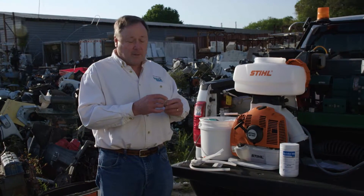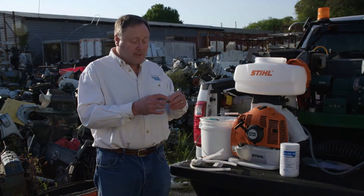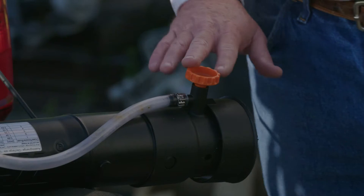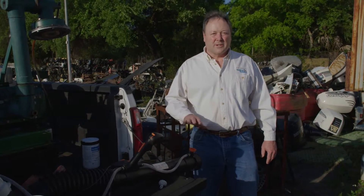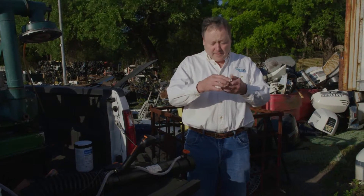In order to achieve the right flow rate and droplet spectrum, we recommend using the gray ULV nozzle set on 0.8. When the Stihl SR450 or SR430 comes from the factory, it arrives with the standard orange spray nozzle installed. You will need to replace the standard orange spray nozzle with the gray ULV nozzle.